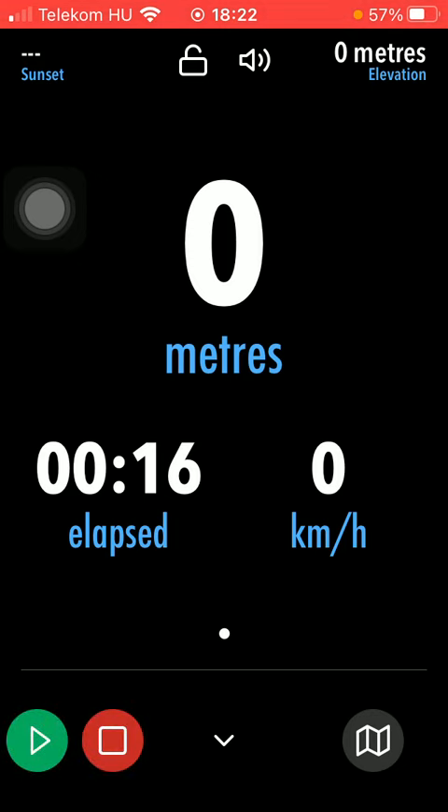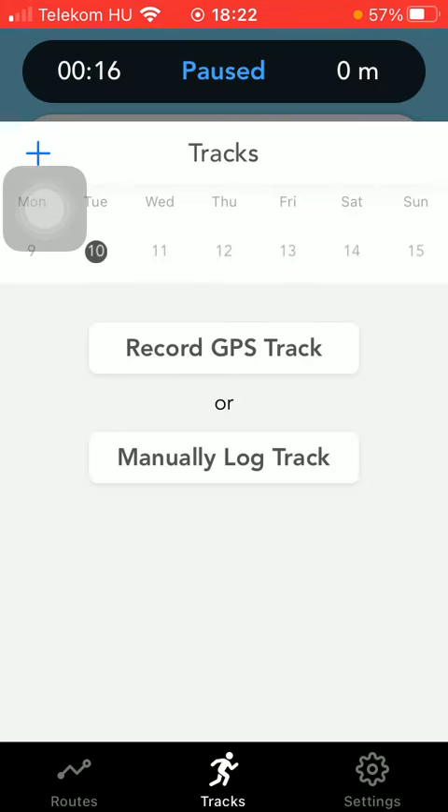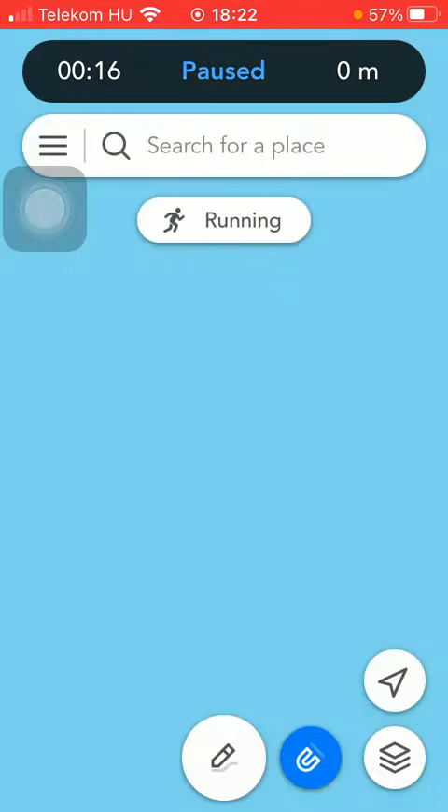If you are done, tap on the pause button. Here you can save it. If you tap on it, it will be saved in this section.